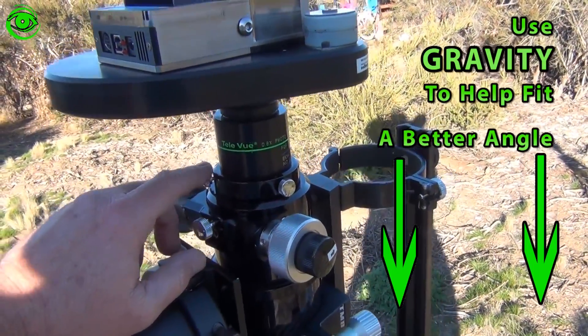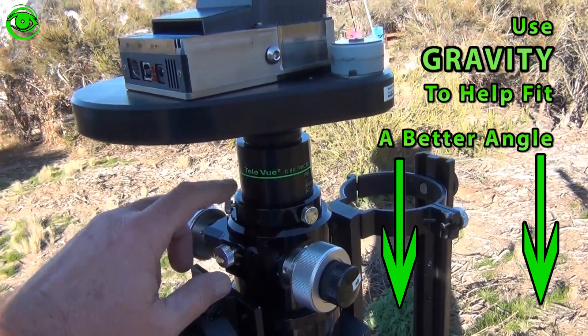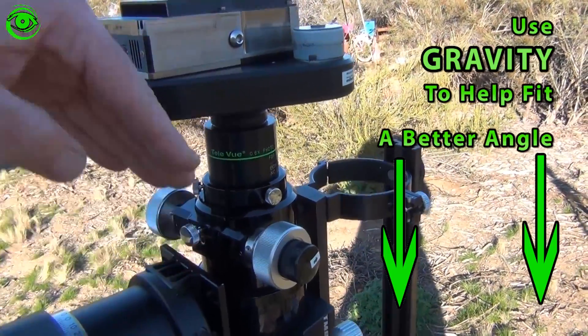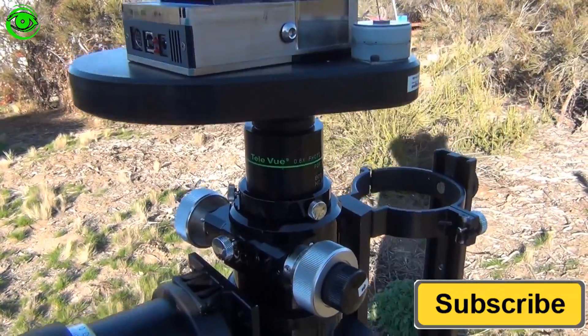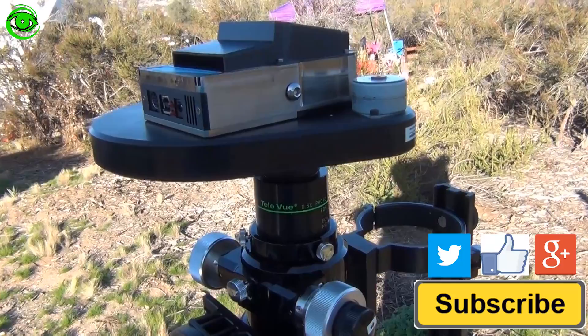Some people may already have screw fittings, but a lot of people have these compression fittings. With compression fittings, if you put your camera on when it's on top like that, you'll get the camera to sit a little bit better, and you'll also get those little corners to start acting better for you.